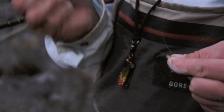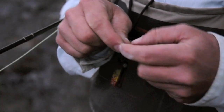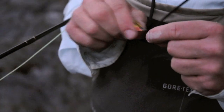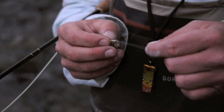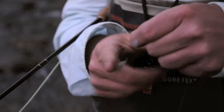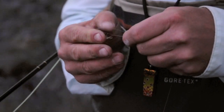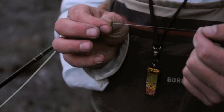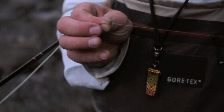You want to moisten that. We're going to drop down to the end of our tag end. Get our second fly threaded, hang it in the loop, spin that five or six times, reach in, pull your tag end through, hold the tag end and the fly, moisten your knot, and pull down with your long end.